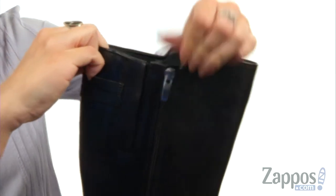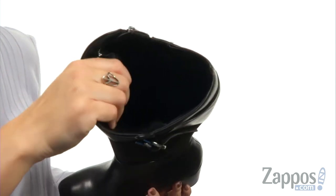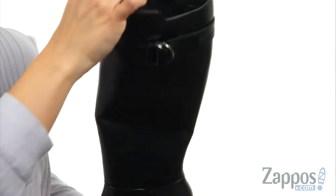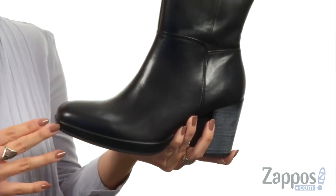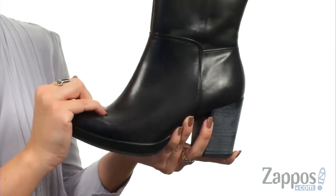Plus, you have a little bit of stretch at the top with that goring panel for comfort. On the inside, you do have a really soft lining to keep you nice and cozy. It also has an anatomically molded shank and footbed to give you a premium sock lining as well.